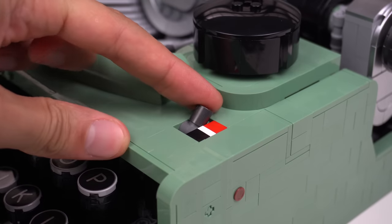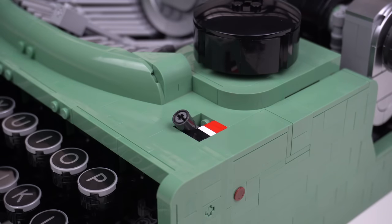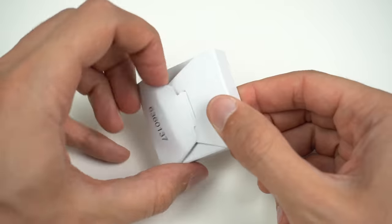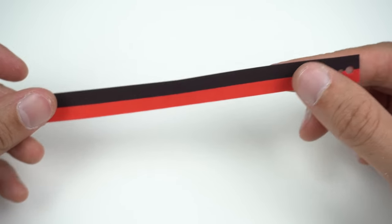Here we have the ribbon selector, which is just for show and doesn't really work, but in a real machine it would allow you to type either in black, stencil, or red. This directly relates to the ribbon here, locked in place with the ribbon spools — and this is an actual LEGO element whose material looks very similar to the ones used in minifigure capes.